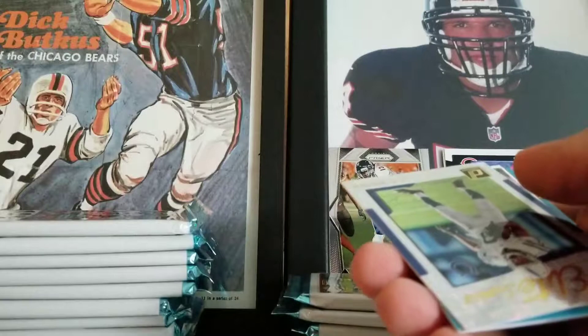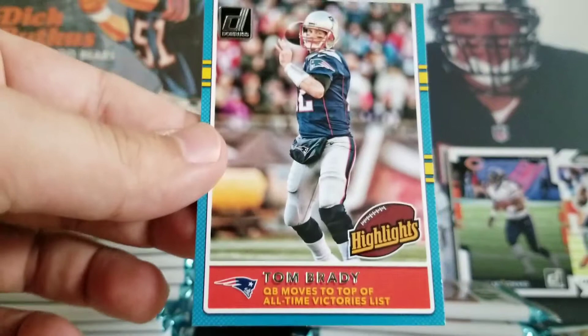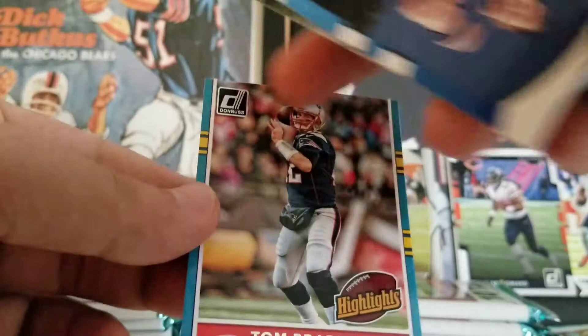Jarek McKinnon, Jordan Howard — nice, first Bear. Steve Smith, Jack Doyle, Larry Fitz, Geno Atkins — base. We got an Elite Series TY Hilton — cool little insert. This is just such a weird looking card. Highlights insert of Tom Brady — it looks great, but it feels like there should be another part of the card here. Even on the back it's like outlined.